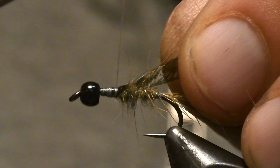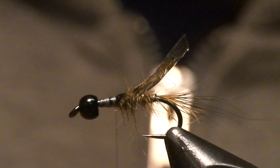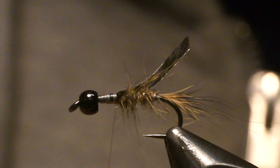For the thorax you want slightly longer hair, which you can find on the sides of this hair mask. I like to mix it up with some darker and also some lighter.